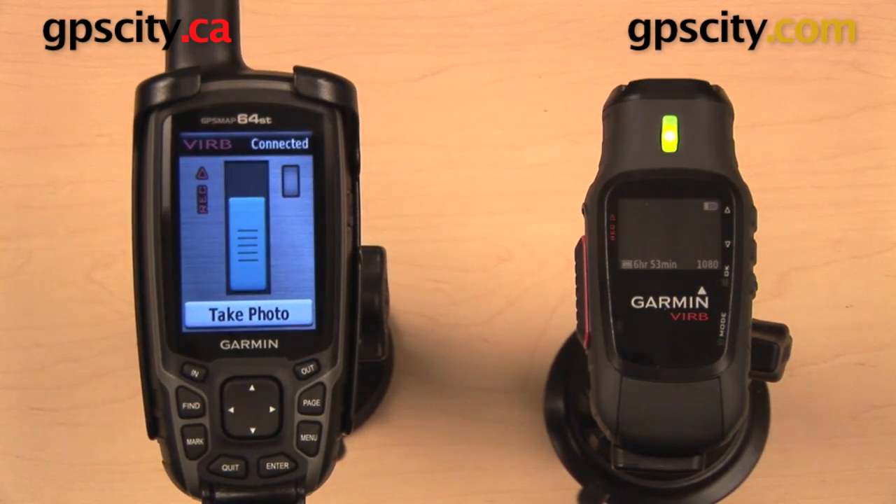So that is a quick look at how to use the Garmin GPSMAP64 series as a remote for the Garmin VIRB and the Garmin VIRB Elite.